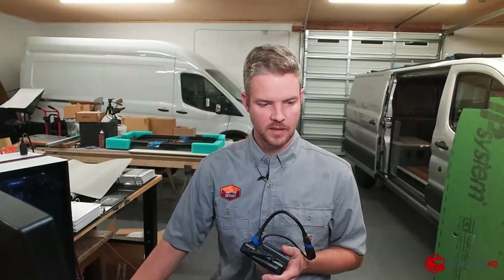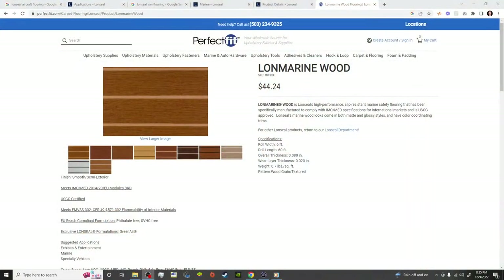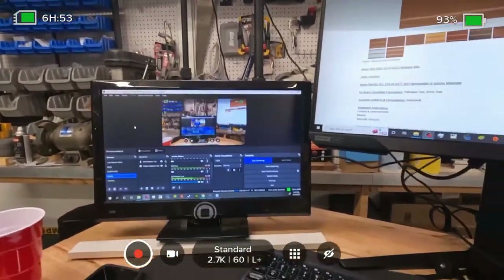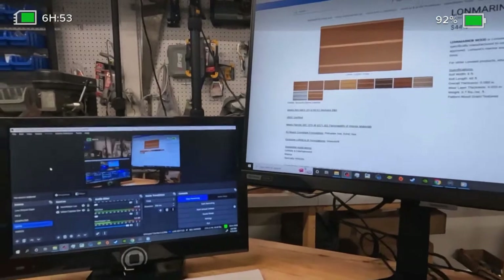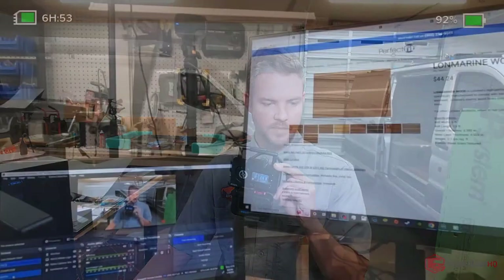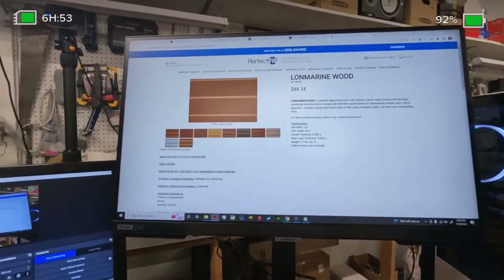We're going to turn on the GoPro and go through the different sample types. This is a wireless system so I can share my point of view as I'm building the vans out. It's an ultra-low-latency 1080p transmitter — a fancy way of saying whatever you see on the GoPro shows up in real time with no lag. So if I go to point to something, my voice isn't like 10 seconds behind.